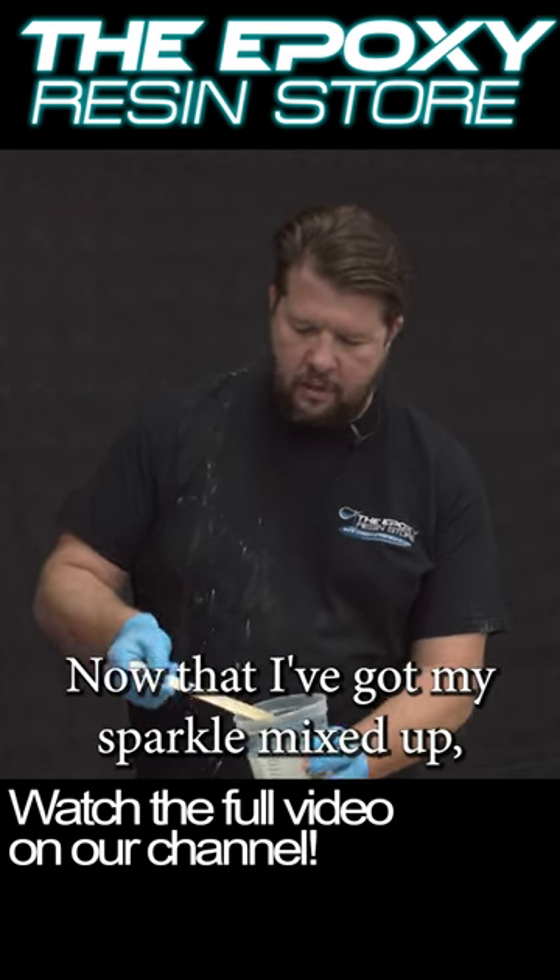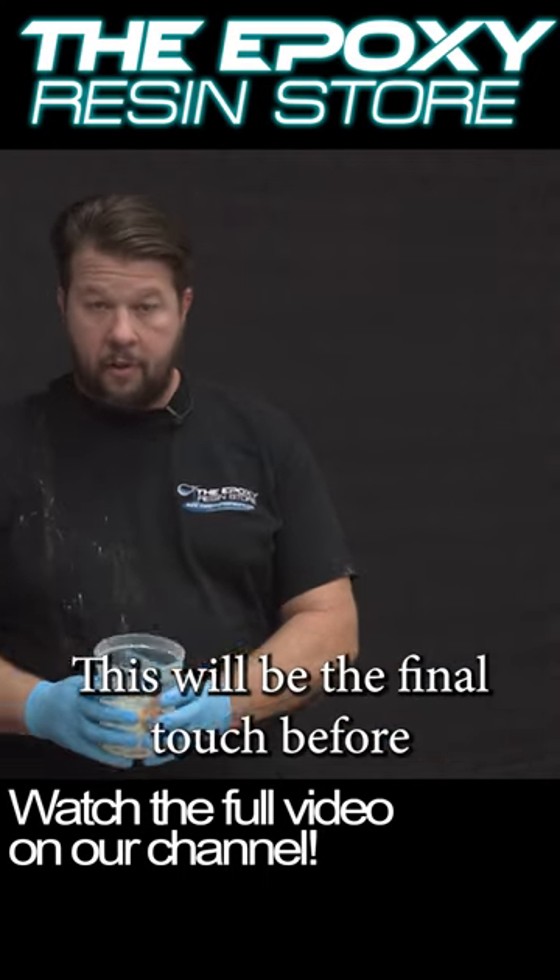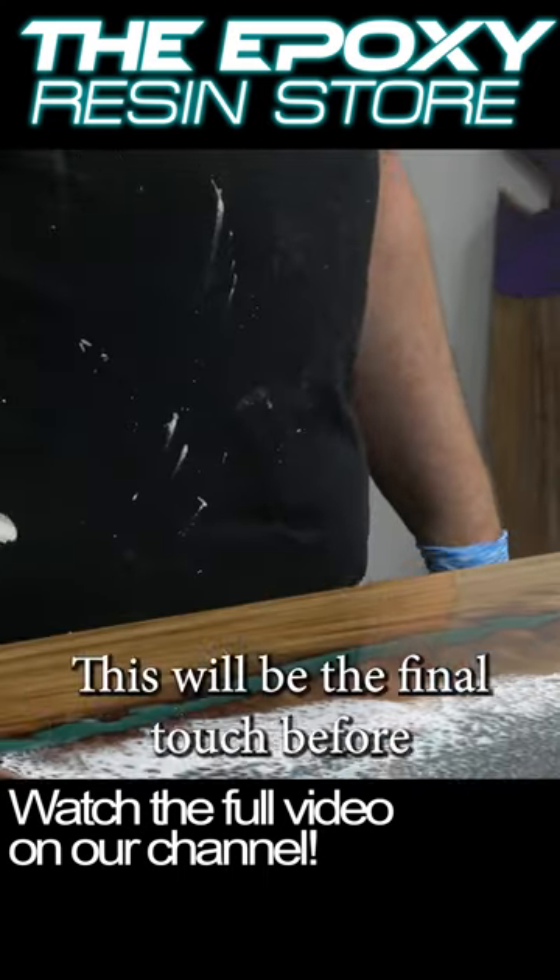All right, that looks good. Now that I've got my sparkle mixed up, we're gonna go back and pour this out over this countertop. This will be the final touch before we're done.